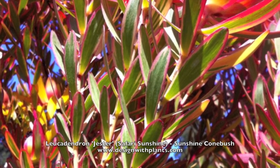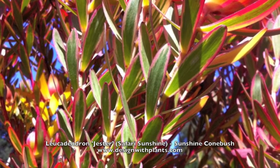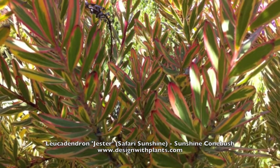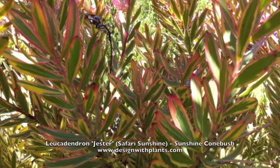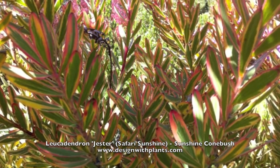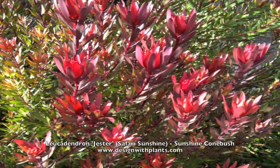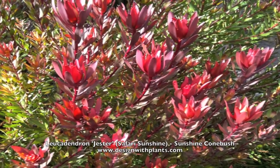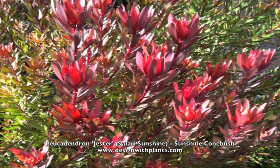Look at this variegated leaf — the pink variegation on the outer margin. This is really something special about this plant. Notice that it's actually yellow here and then it tapers into pink on the edges. What I find is that the more temperature range and stress there is on the plant, the more color you seem to get.